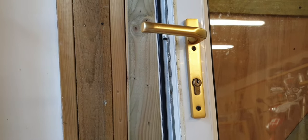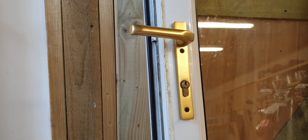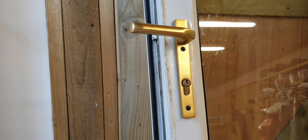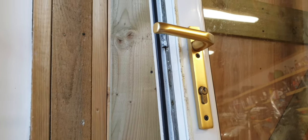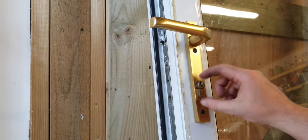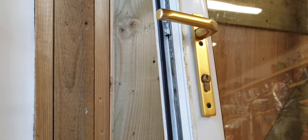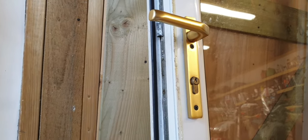You've just bought a new PVC door and you need to change the barrel in the lock but you don't have the key. This Euro lock style is the most common one you'll find on a modern PVC door, and the standard for breaking off this barrel when you don't have the key is pretty much the same across all of these, so this procedure should work for you.